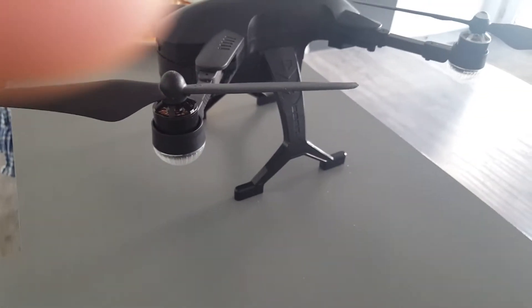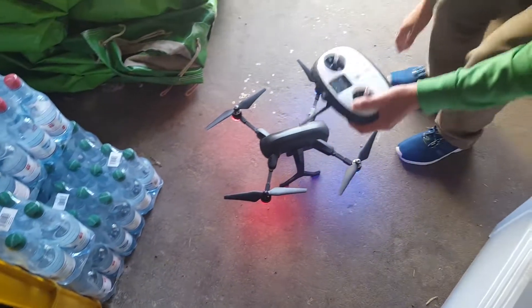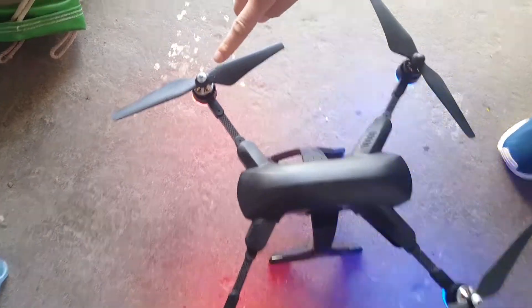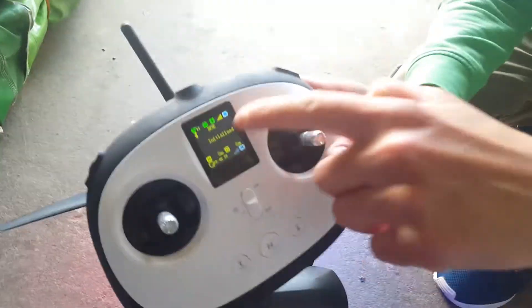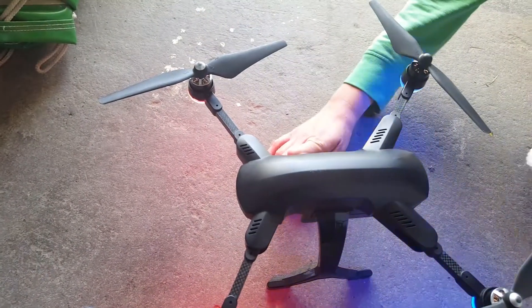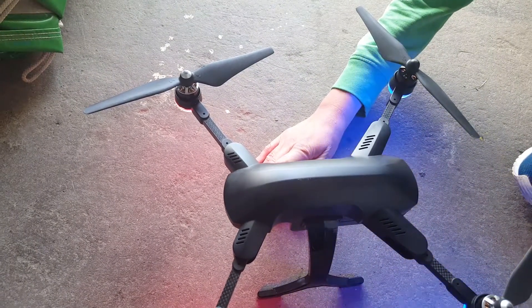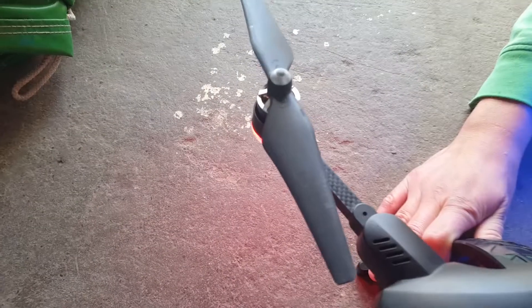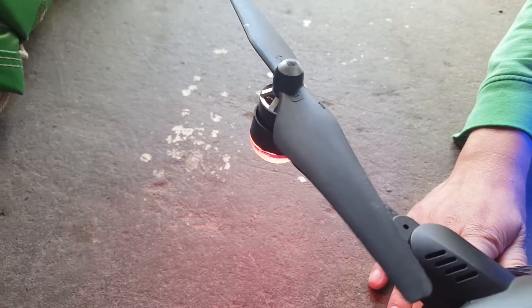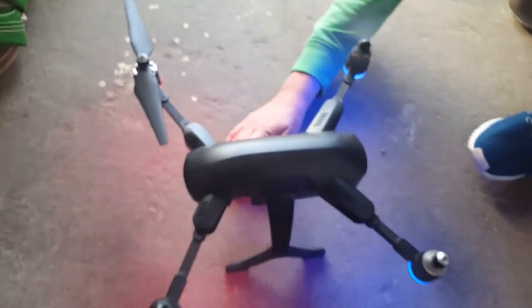Now I will show you how the drone doesn't work anymore. It's initialized and synced — it's showing ready to fly. Now watch this engine. You can even see that there is smoke coming out of it, something is really wrong. I'll turn it off — it's just not working. The others work, this one doesn't.